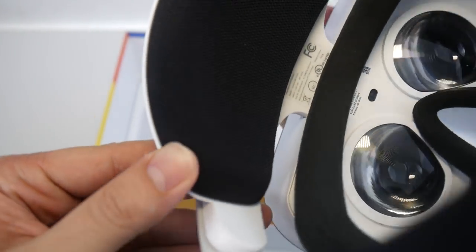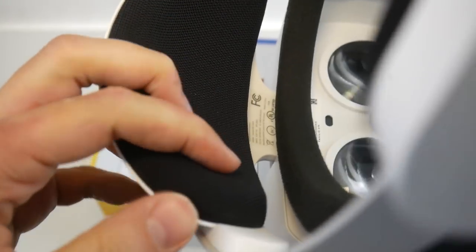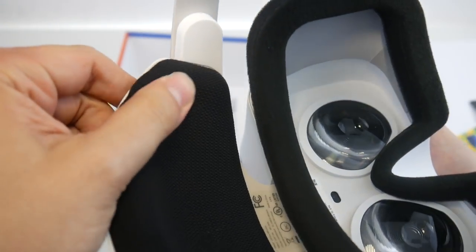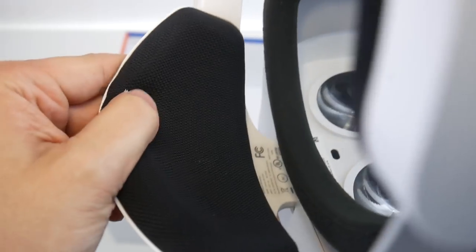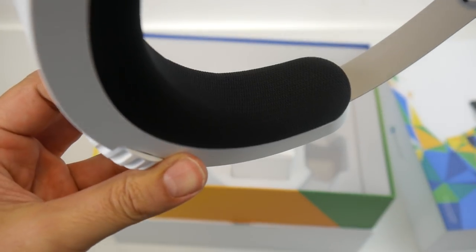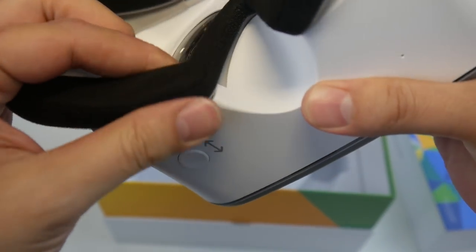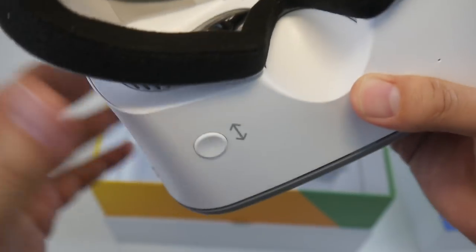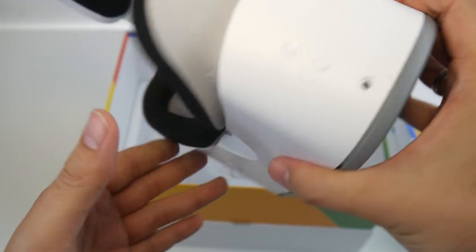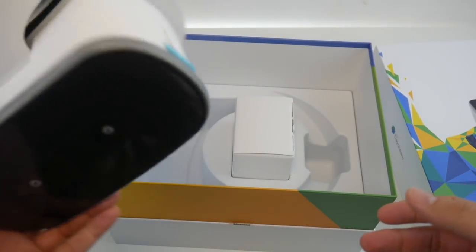The forehead padding is made out of some kind of rigid fabric and it does feel good, but unfortunately you also cannot exchange it — it's glued to the device. The same is true for the part that goes to the back of your head, which is a bit softer and feels great, but again you cannot exchange it. This flimsy material is the same as what comes with the Lenovo Explorer. It fits great on the face, but unfortunately you can't exchange any of it.